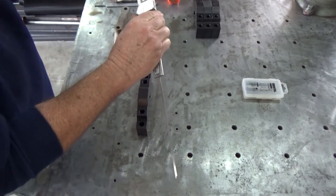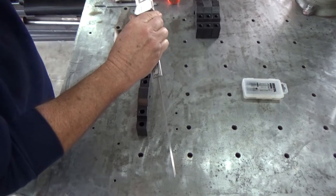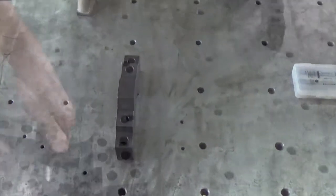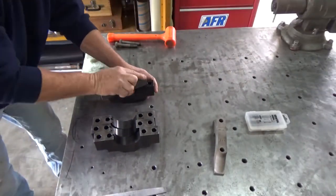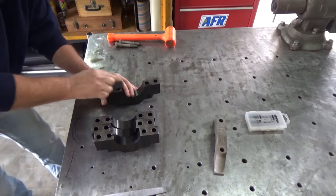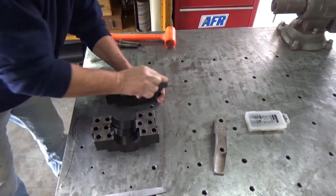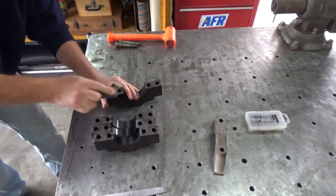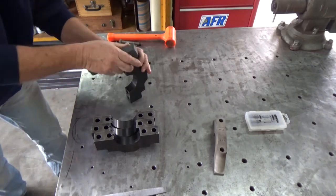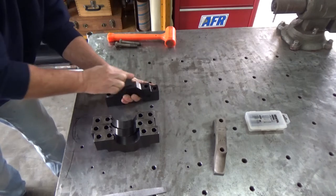I will machine those down to where they're identical to each other. Here I am stoning the main caps, prepping them for the surface grinder. You take this stone and sort of file it around all the flat edges to make sure there are no burrs or anything standing up tall that would make it sit crooked on the surface grinder. Just prepping them all and making sure they're good and flat.